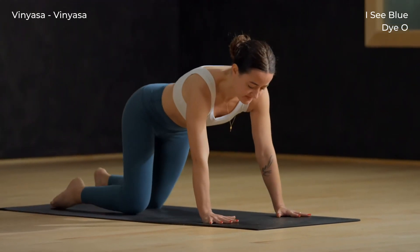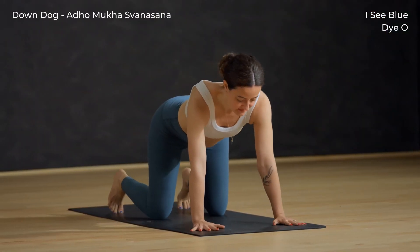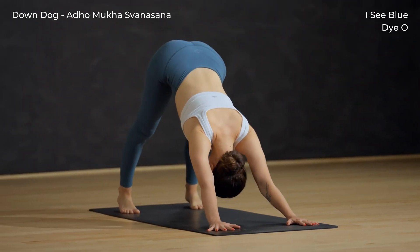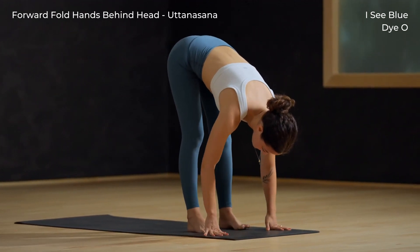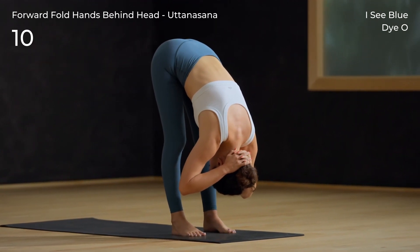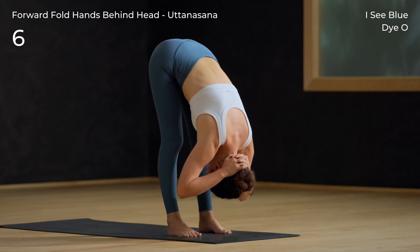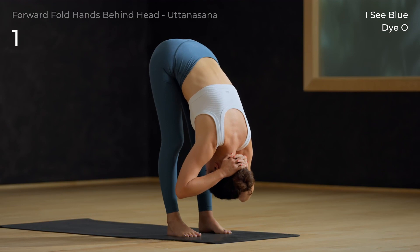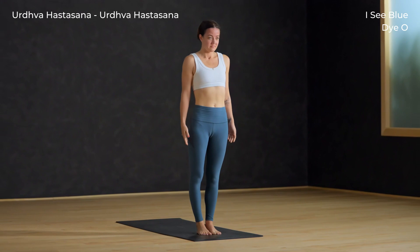Inhale, push up to tabletop. Walk the hands forward, tuck your toes, exhale — downward facing dog. Slowly walk the feet to the top of the mat, and this time when you get there, interlace your hands behind your head to help the neck relax. Apply a slight pressure with the hands at the back of the head. Release your hands down, feet together, bend the knees, then roll up to Tadasana.